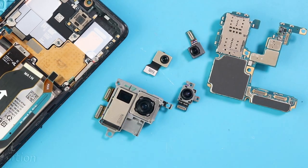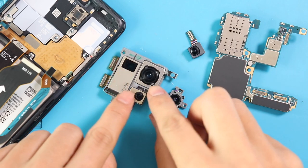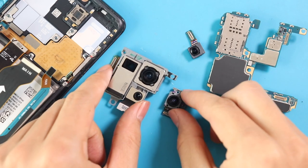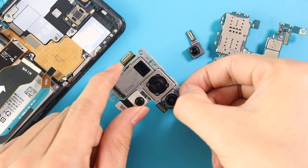Next, replace the required camera with a new one and then start placing it on the board. Place the depth and wide cameras to the camera unit, and then place them on the body by connecting the plugs from the board's rear side and front side.